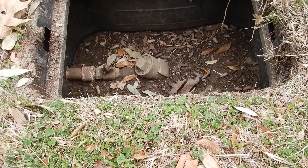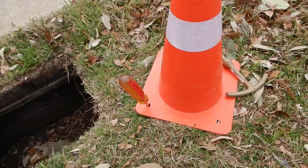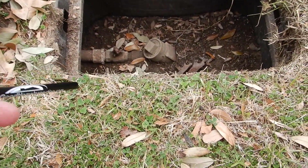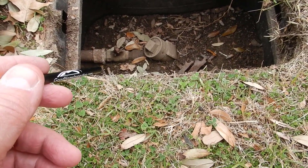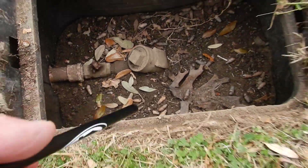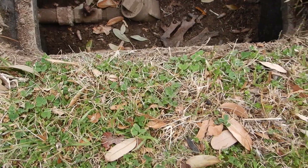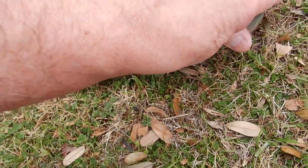When this home was built it probably wasn't required, but today we'd need a main water shutoff valve to the lawn sprinkler system. You probably have a double check valve, but I can't tell — the handles are rusted off on both. The valve appears to be gone, so you probably need to replace the valves and think about replacing the check valve.